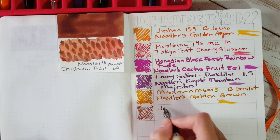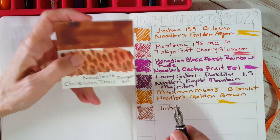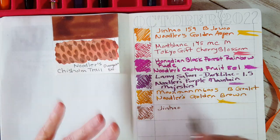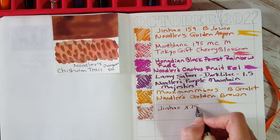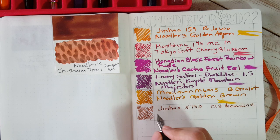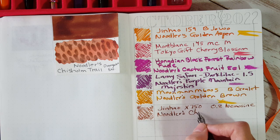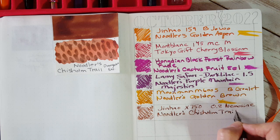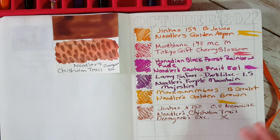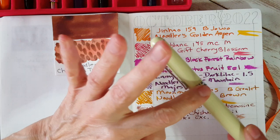The pen is the Jinhao X750 with the 0.8 Nemesine stub nib, and the ink is Noodler's Chisholm Trail — a drum Ghouls exclusive, or it was. I'm not sure it's available. I have a feeling initially that I'm not going to quite like this ink as much as the Sailor 50 States Texas, but this does have more hardiness and water resistance, so it's good to get out of my comfort zone.